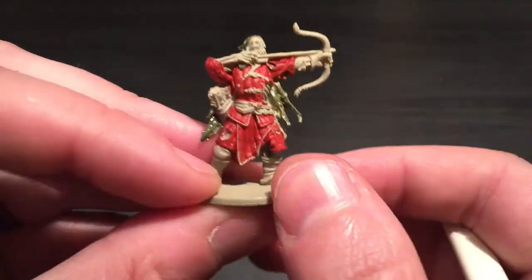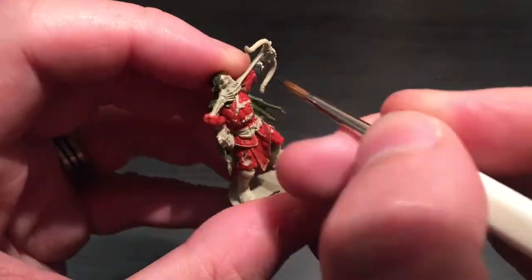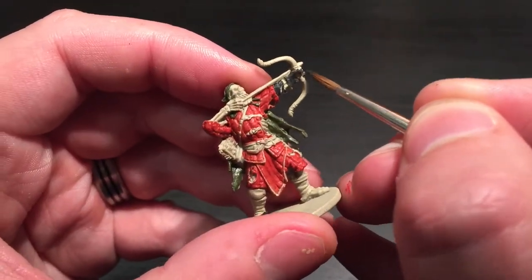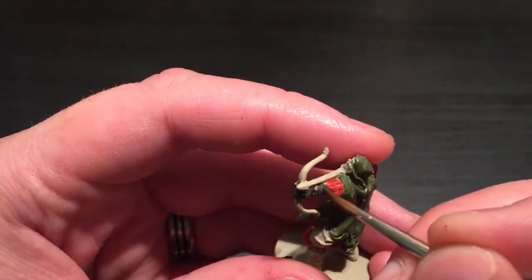I'm going to be taking the Necromancer Cloak, the dark gray from the Army Painter set, and this is for his glove on his left hand for holding the bow. I'll also be doing both of his boots in the same color.